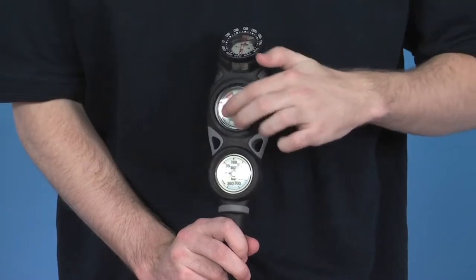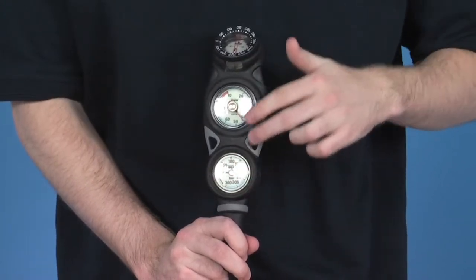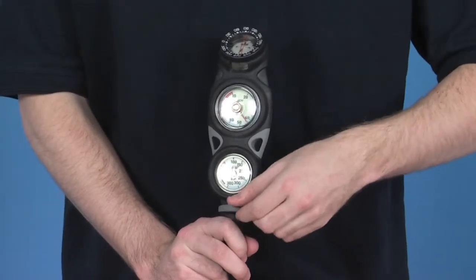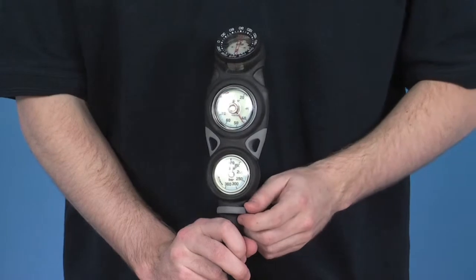It also has a mineral glass display, which further protects the dials. There's a little hoop at the bottom here, which enables you to clip the gauge to a lanyard if you choose to do so.